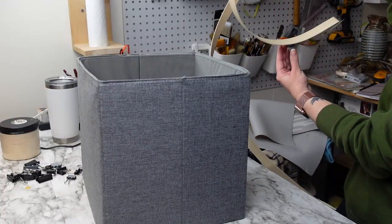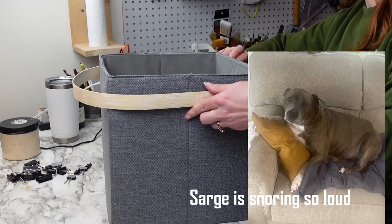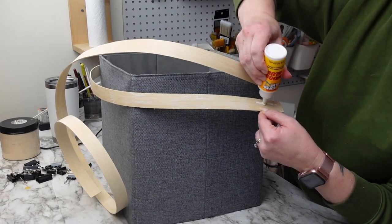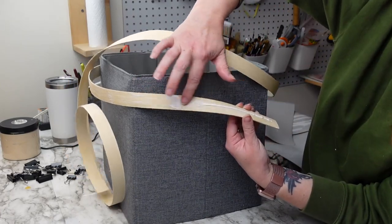We're making a tobacco basket here, which I'm so excited about. I've been wanting to make my own for quite a while now. Before we get started, you want to find a box or something that's the size and shape you want your basket to be. I'm using a 12 by 12 cube storage bin, which made my basket about 14 by 14 inches.